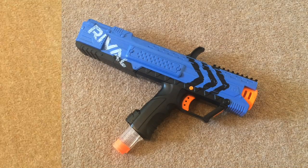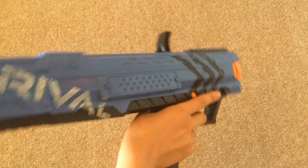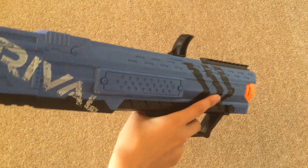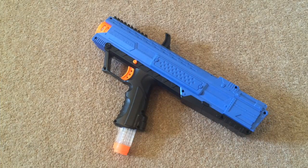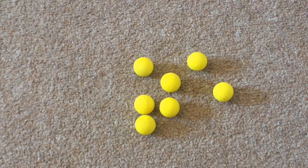Now onto the cons. The blaster has a really tough prime, so if you're a smaller or weaker kid, you're going to have trouble priming this. The rate of fire is pretty slow, but with some practice you can get faster each time. The rounds bounce everywhere, making them very easy to lose.